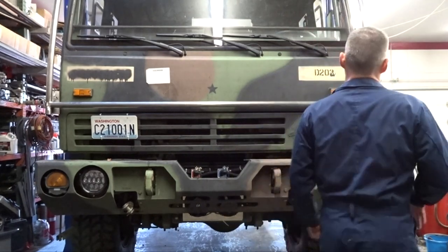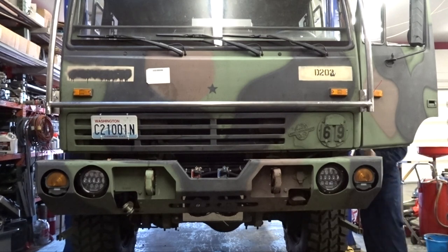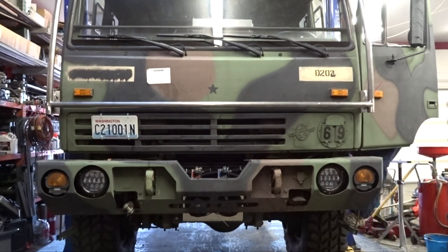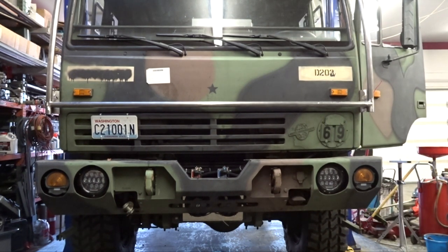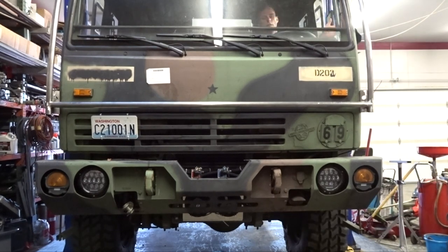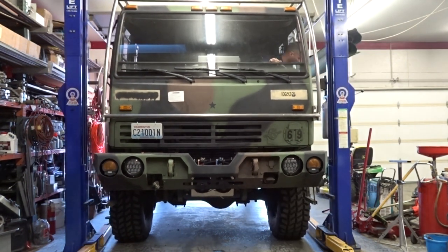Let's see if we can get this thing off the truck — more appropriately, let's see if we can get out of the truck once I back it up into the lift. I didn't turn the battery on, and that's exactly where I need to be to not be able to get out of the truck. That's why I climb out the window.